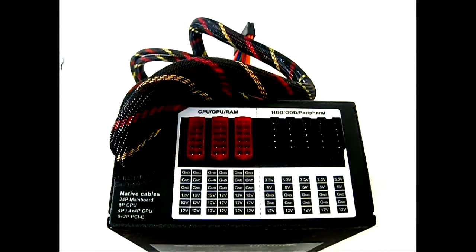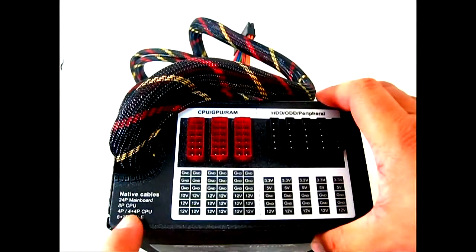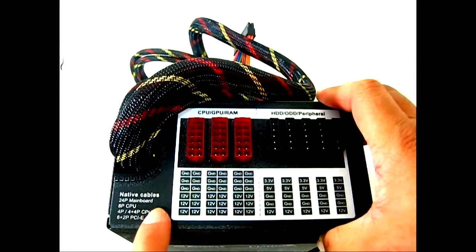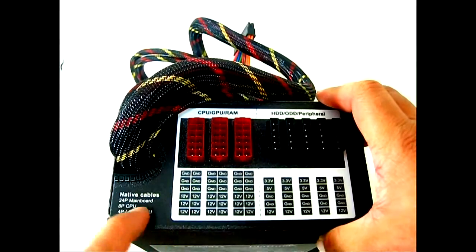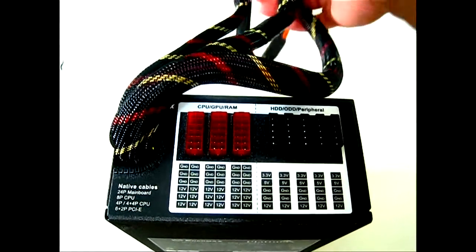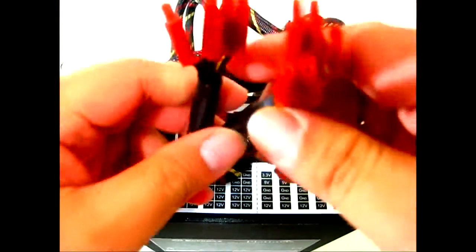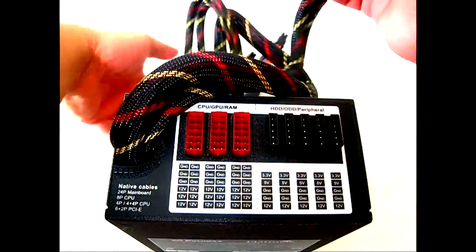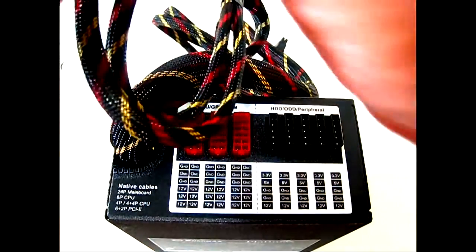Now looking at the power connectors, the native cables are labeled clearly. You have the 24-pin motherboard connector, an 8-pin CPU connector, a 4-pin/4+4-pin CPU power connector, and the 6+2-pin PCIe connectors in red. As a high-end power supply it includes a pair of PCIe connectors, so you can run a GTX 580 with dual 8-pin connectors.